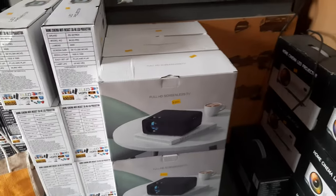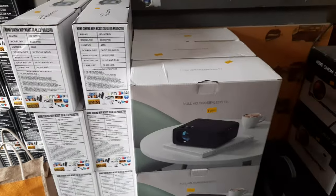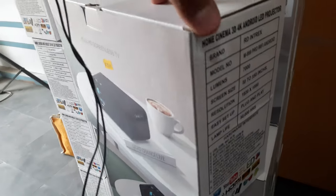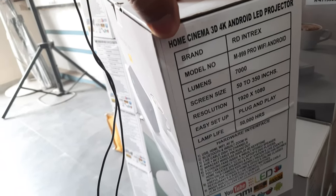Hi, welcome to Maru's Electronics and Car Accessories. This is our projectors section — we have new models out today. This is the M999 Android projector, and there are two variants available: without Android and with Android. This is the Android version.